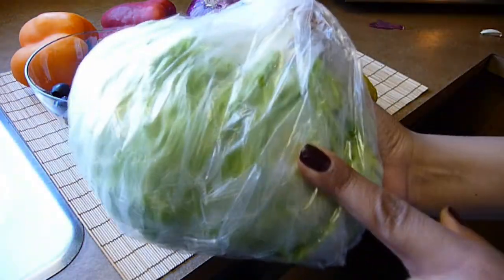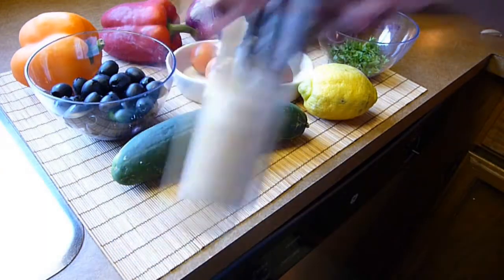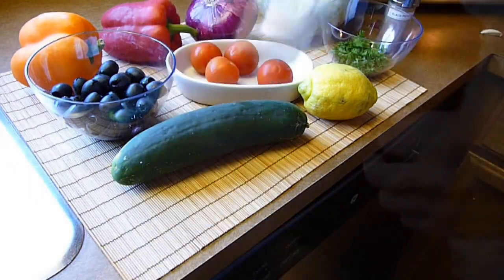We also need two tablespoons of fresh parsley, three tablespoons of extra virgin olive oil, plus some salt and pepper to taste, a garlic clove finely minced, and feta cheese for garnish.